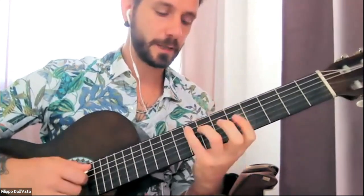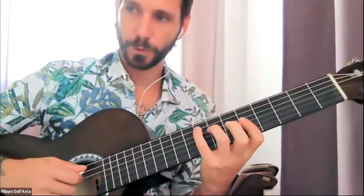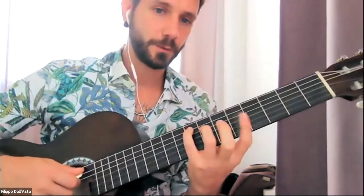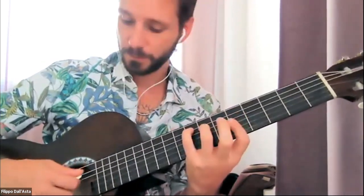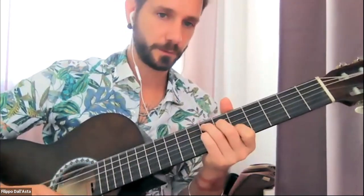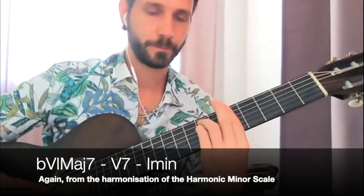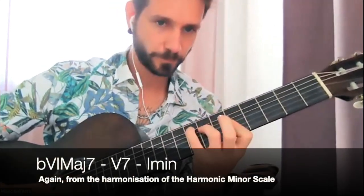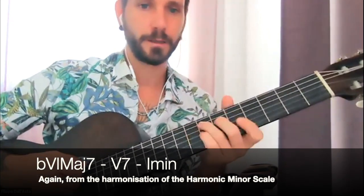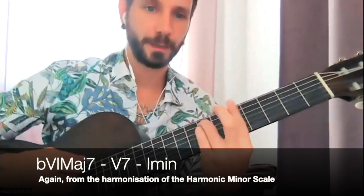There is another cadence, which is a more complex one: playing the flat 6 chord, which is the Fmaj7, then E7, which is the 5, and then the 1. So we get Fmaj7, E7, A minor.